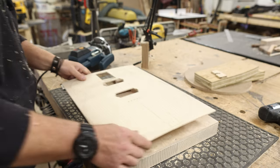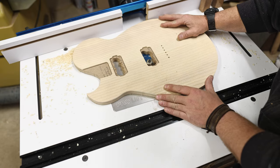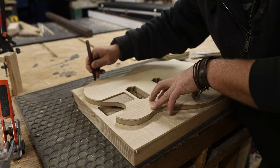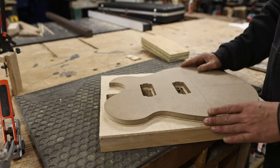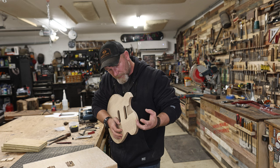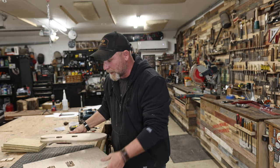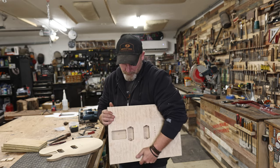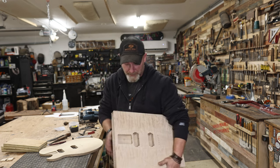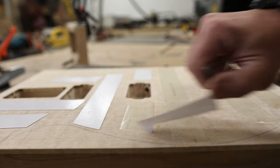I ran into an issue aligning the body with the MDF template, which didn't have any holes. I figured I could use that quarter-inch cutoff of ash from the bandsaw and glue them together so the slots line up and I could trace the guitar onto the body. Wait — I almost screwed the pooch. I had traced it as a lefty — it needs to go the other way. That would have been really bad. So we retrace it in the right orientation, use double-sided tape to tape the template on, and cut it out at the bandsaw.